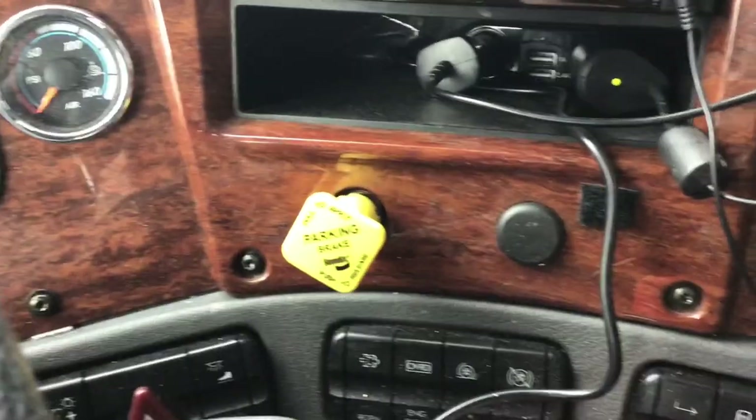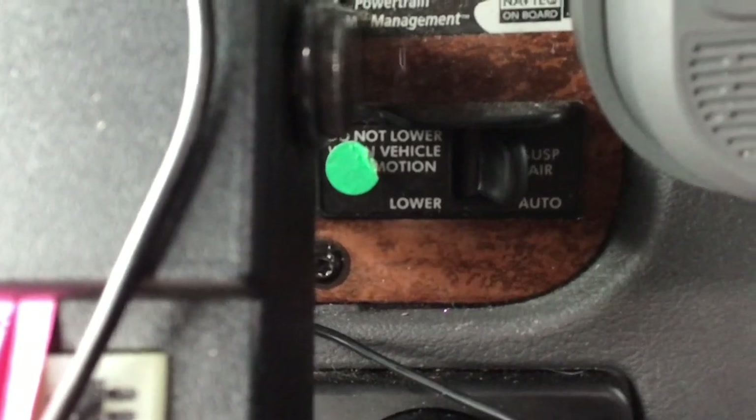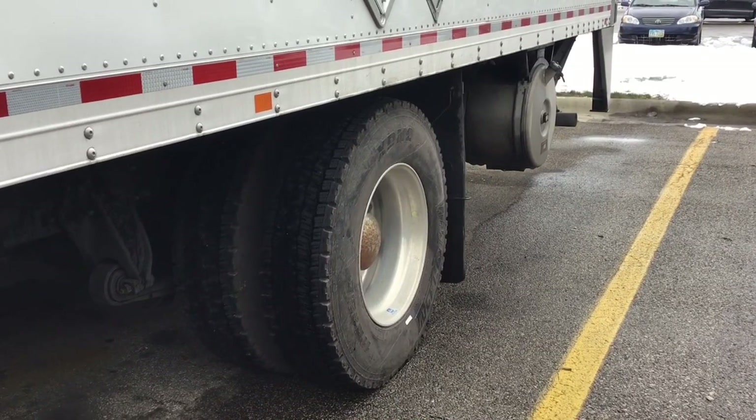The first step is to make sure your parking brake is applied. The second step is to go over here — it's hidden behind here — and drop the air in the back of your suspension. You just reach up and flip the switch and it drops the air in the bags.